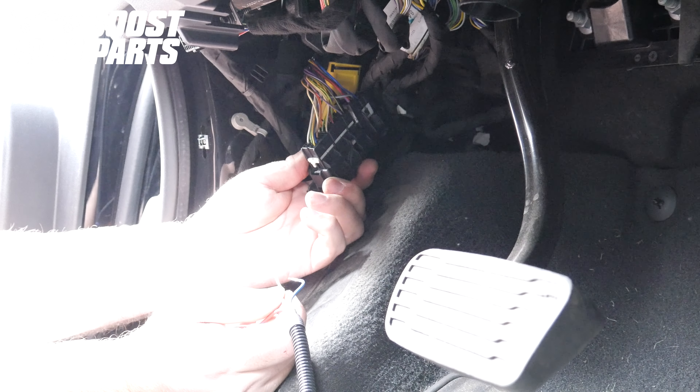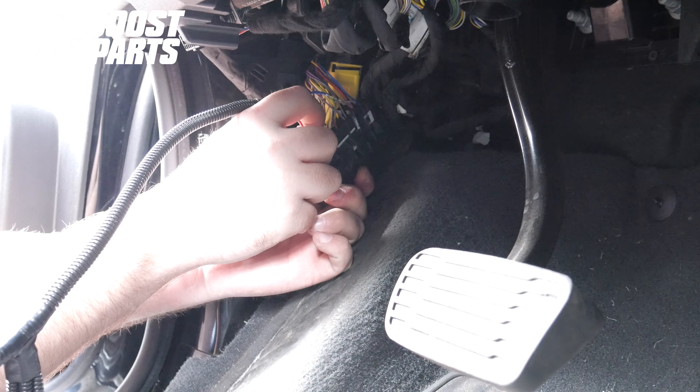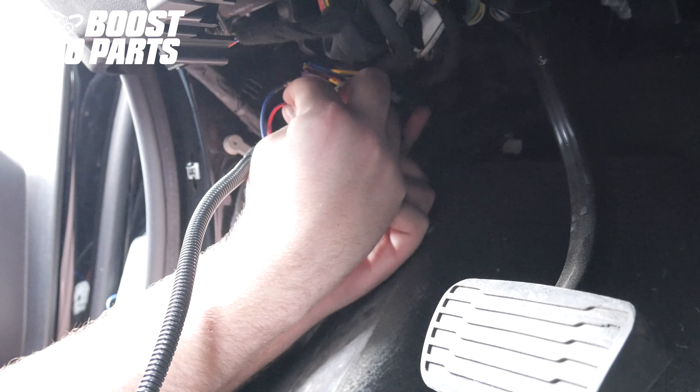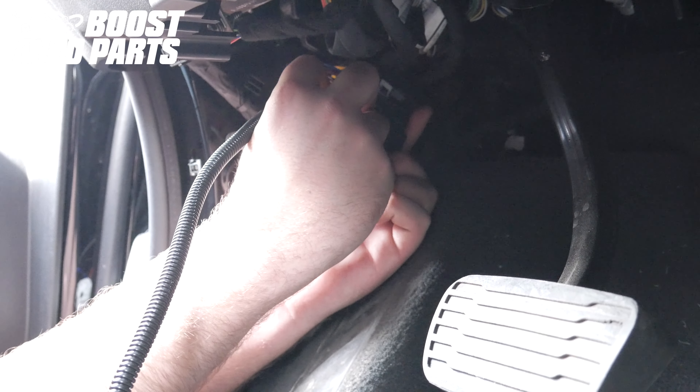Here is the door jamb connector being pinned with the connector in the truck. It's just hard to show this on video, so we showed it with a fully de-pinned connector. But as you can see here, it is possible to do it with it in the truck.